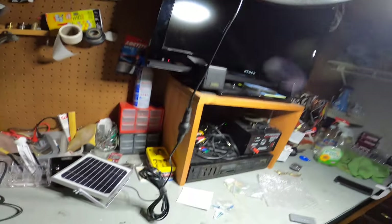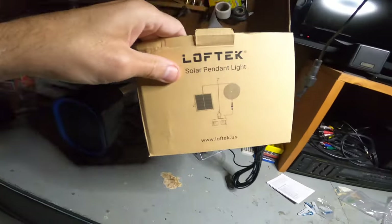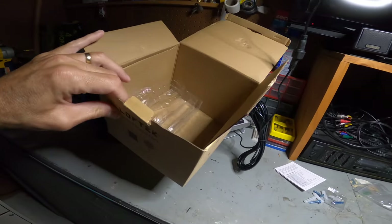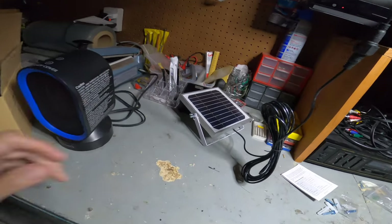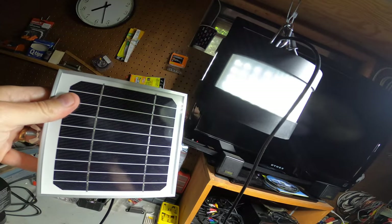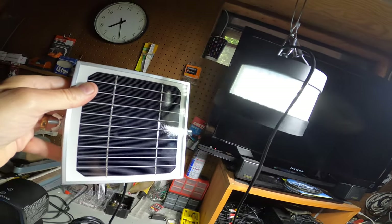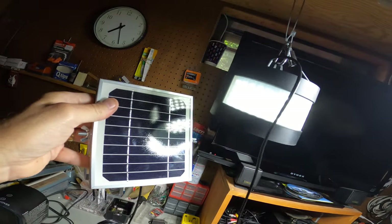Alright guys, I appreciate it as always. I hope you learned a little bit about this Loftech LED pendant light — I think it's kind of cool, I like it. I'm going to set this up in my yard. I'll leave a link down below, and I appreciate your time. Check out the next video at the top — I do all types of tech videos, so check that out.